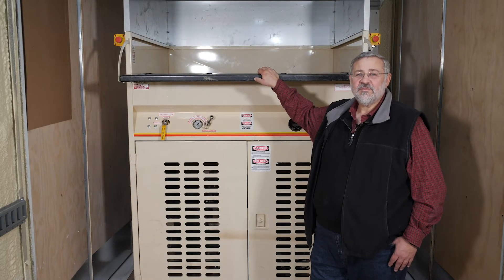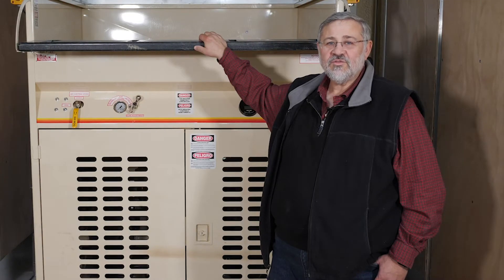If you're not getting the coverage you expect from your loose fill insulation blowing machine, there's often a simple fix. Here's how to address the most common issues you may come across on the job.